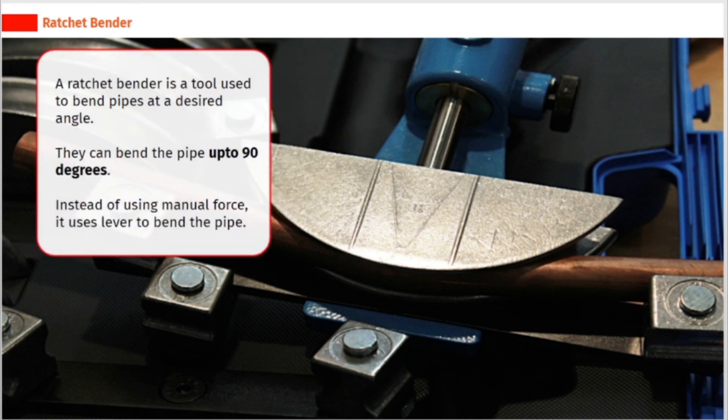A ratchet bender is a tool used to bend pipes at a desired angle. They can bend the pipe up to 90 degrees. Instead of using manual force, it uses a lever to bend the pipe.